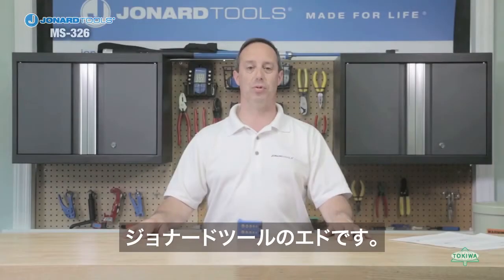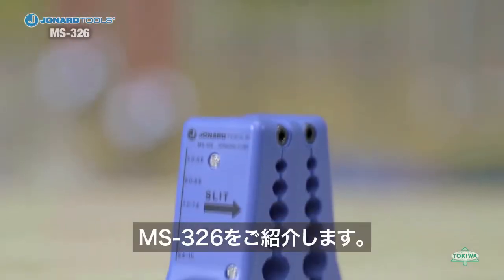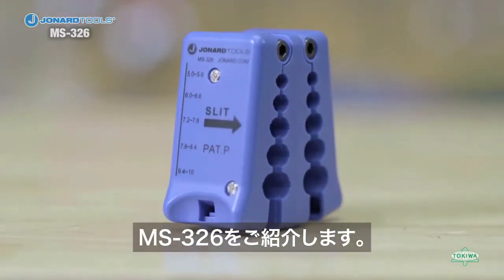Hey, Ed here from Jonard Tools. Today I am excited to introduce to you our latest new product, the MS-326.